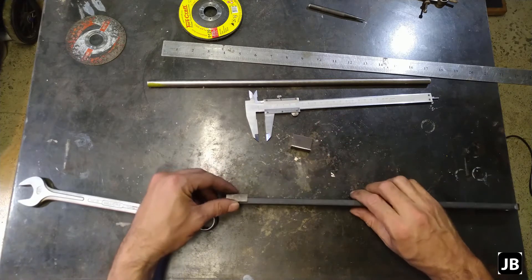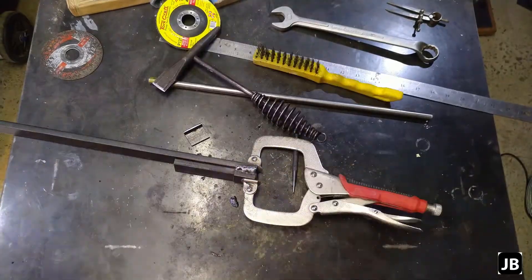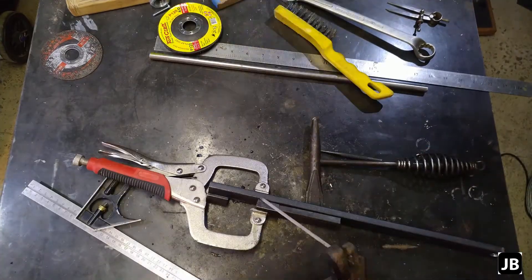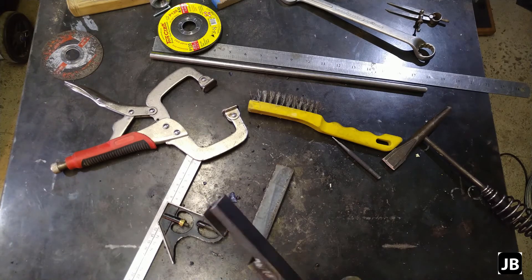Let's start welding. And I think there we have it — I'm just going to give it a bit of a wire wheel and see how it comes out, and I'll be back just now.